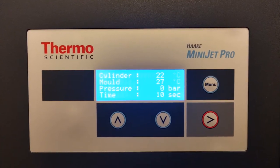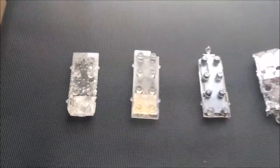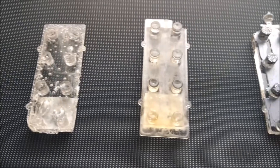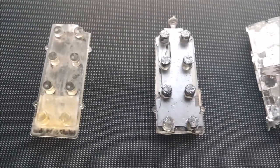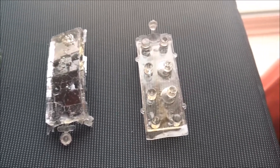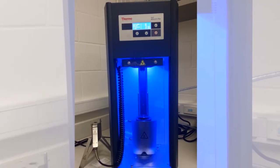There were many complications with the process itself. First, the optimal pressure and temperature settings needed to be determined through trial and error. It took the team five trials to determine the optimal settings for the mold and cylinder temperatures. These trials were conducted without the mold insert, which is made from a silicon wafer. The next step was to determine the pressure.